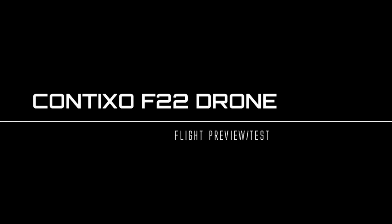Hi guys, my name is Nathaniel and today we are going to be taking a look at the F-22 drone from Contexo.